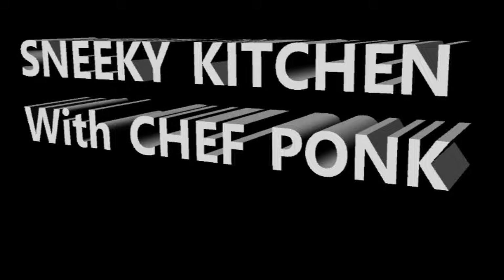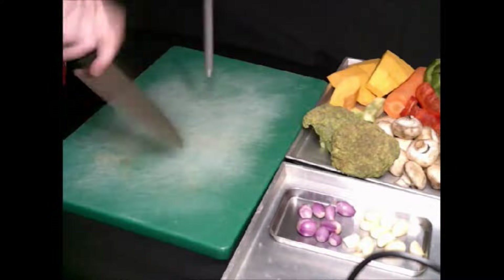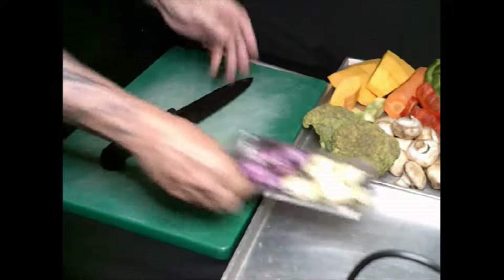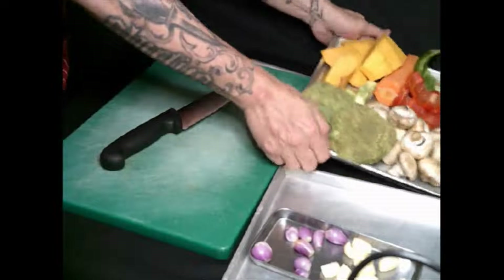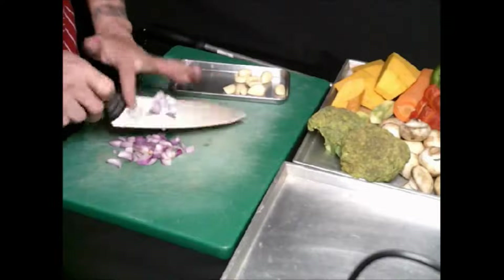I'm going to cook some vegetarian, or a vegetable stew. I'm having garlic and shallot, and I'm having these vegetables — pumpkin with the shallot.